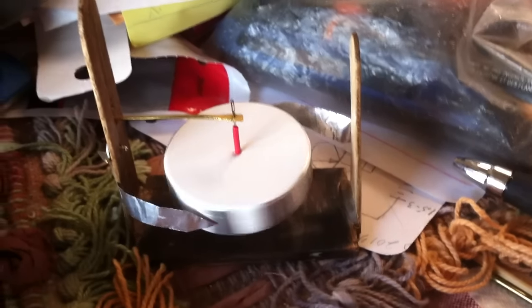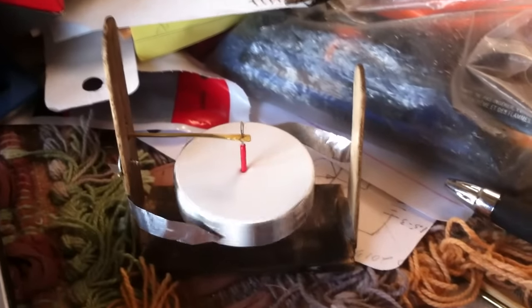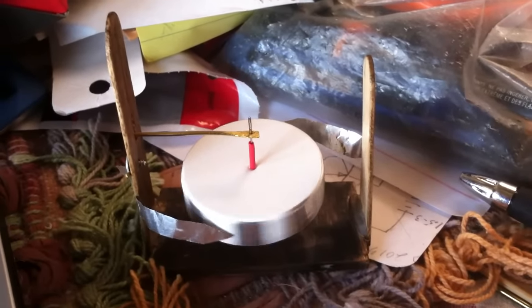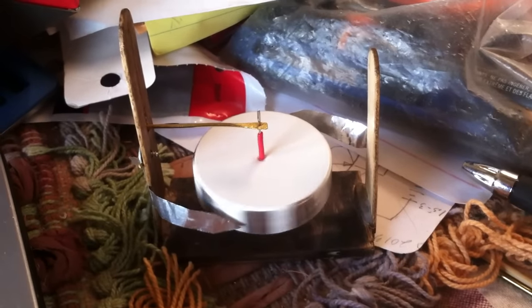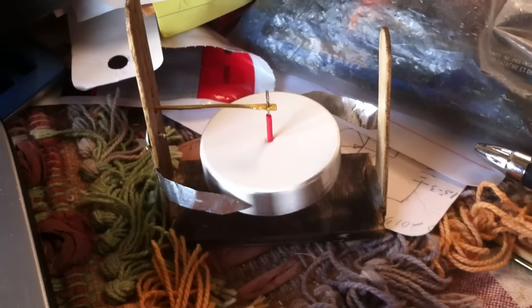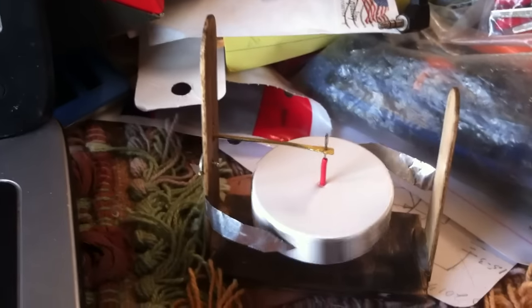Here's something I noticed months ago and I never shared it because I thought it was kind of silly, but this morning I was fiddling around with this again and I thought I might as well just share this with some people that work on these electrostatic motors. This is an electrostatic motor here.